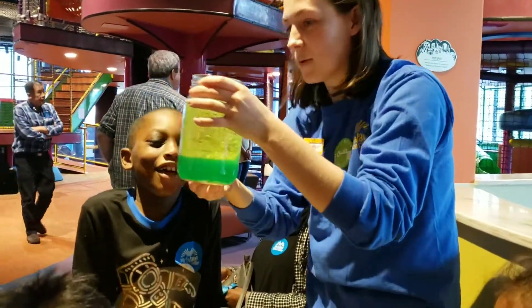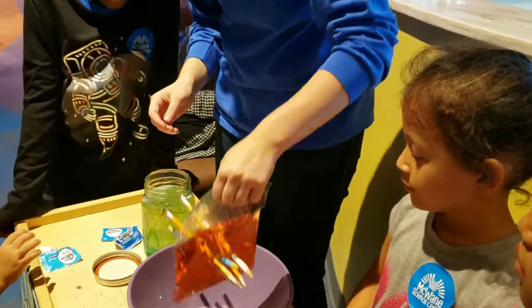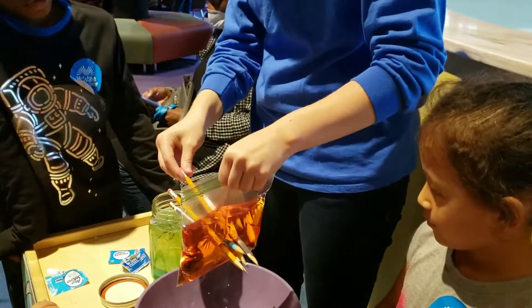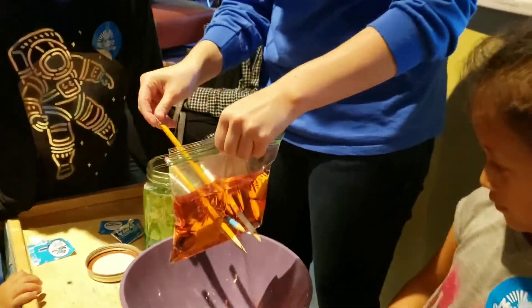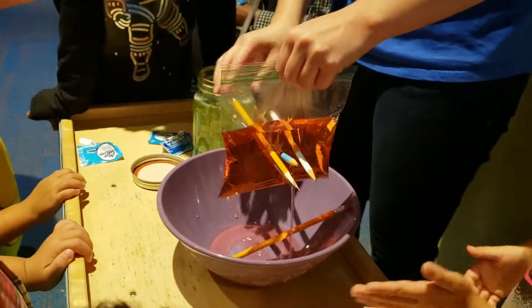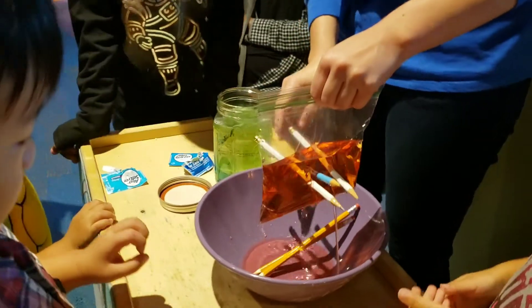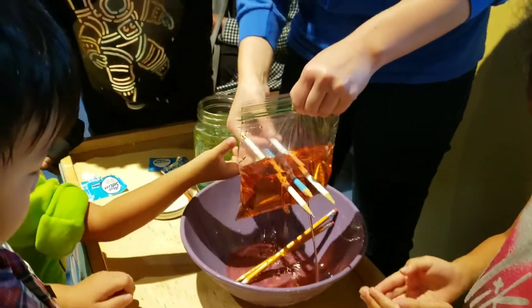That's because the bubbles are rising to the top. All right, do you guys want to see it? Watch this. Wow, it lost its barrier. Oh, no. Let's see if I can take all of them out — take them all out at the same time.